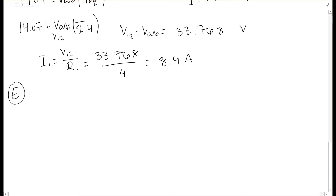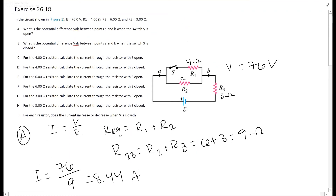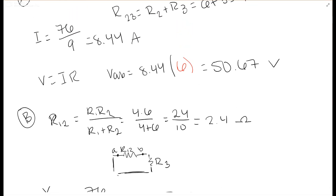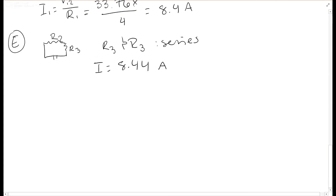Part e asks for the current through the 6-ohm resistor R2 when the switch is open. When the switch is open, R2 and R3 are in series. The current is the same as we found earlier: I equals V over R equals 76 over 9 equals 8.44 amperes. Since current is constant in series, I2 equals 8.44 amperes.